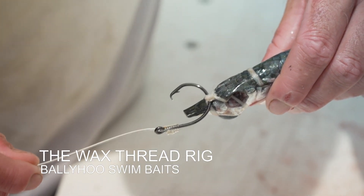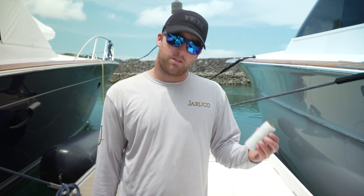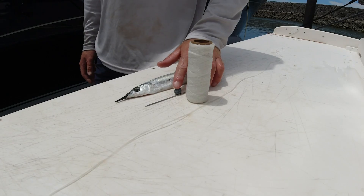Now we're going to do another swimming ballyhoo rig, this one with wax thread. For this you're going to need some wax thread, about a metre of it, a bait needle and an egg sinker.